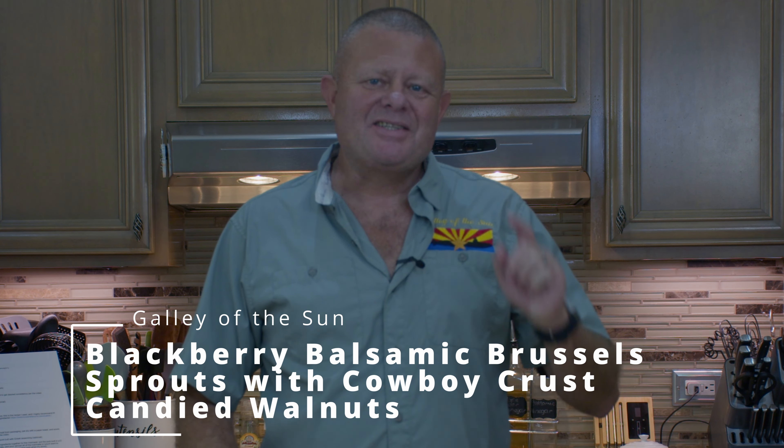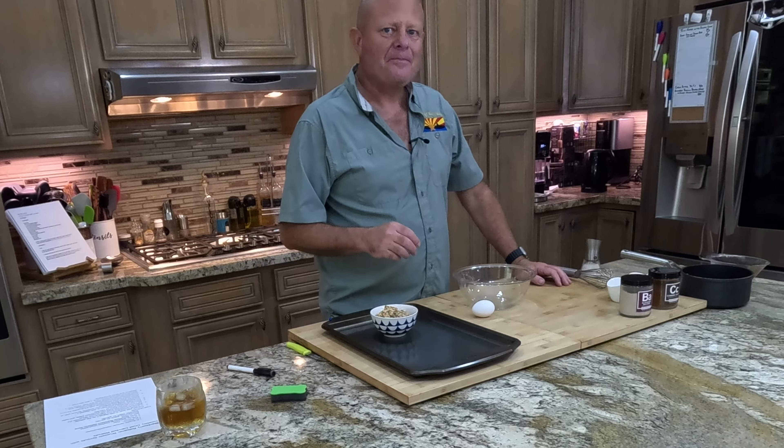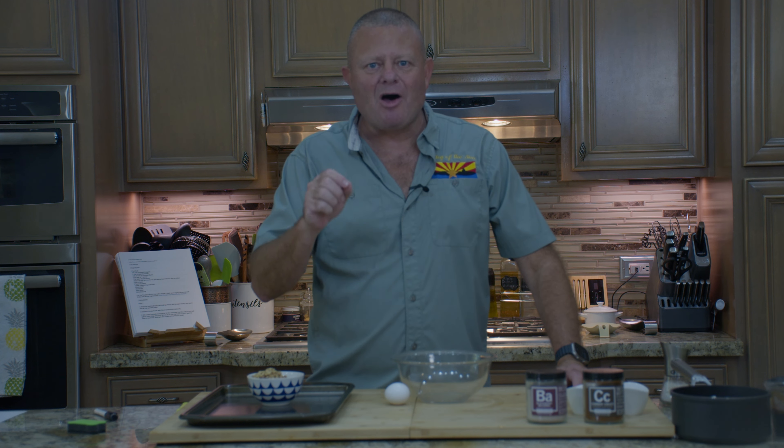Greetings and welcome back to the Galley of the Sun. Today I present to you a Thanksgiving side dish for your consideration. Why do the same stuff over and over? Why not do something a little different? Something with pizazz. Today we're gonna make blackberry balsamic brussel sprouts with cowboy crust candied walnuts.